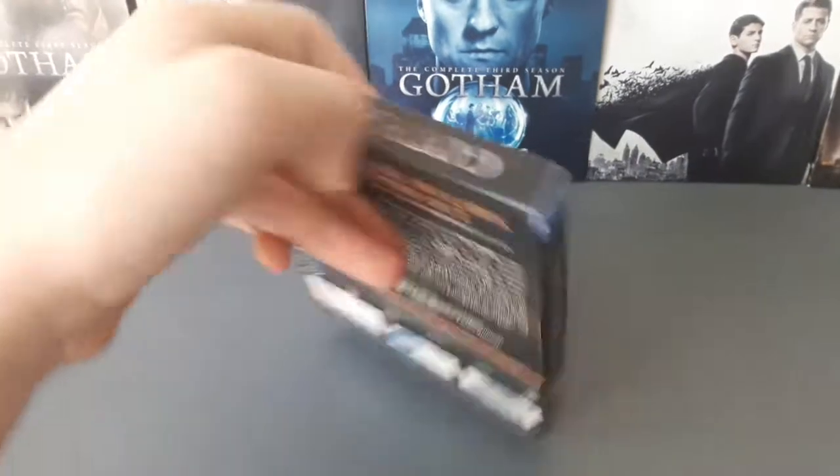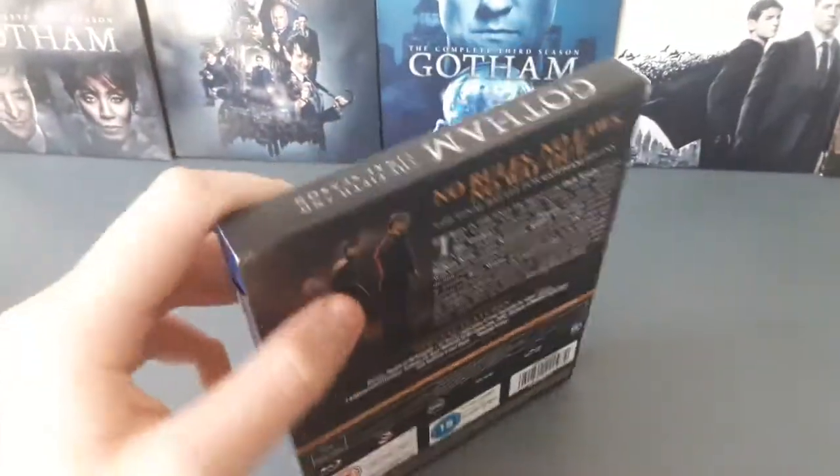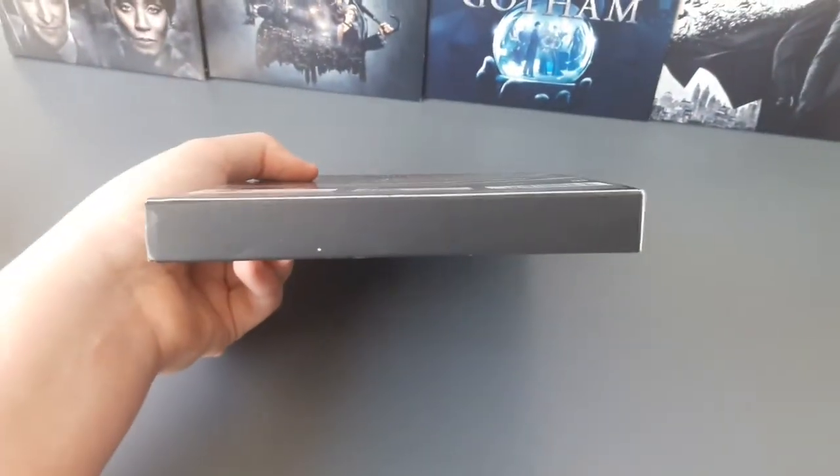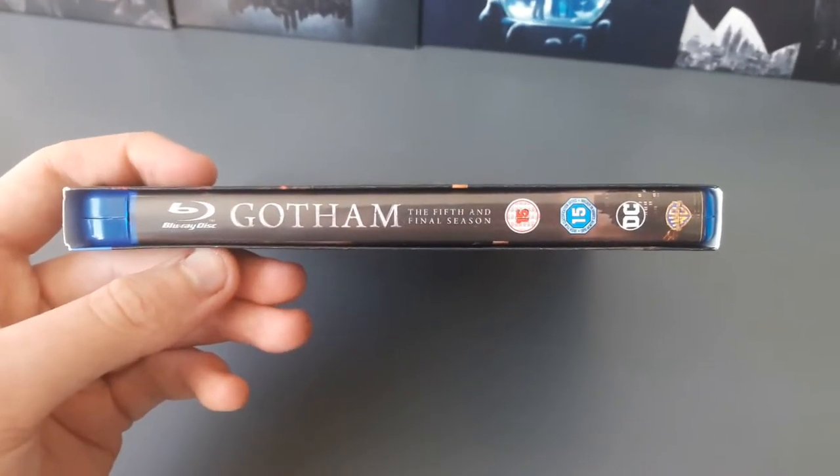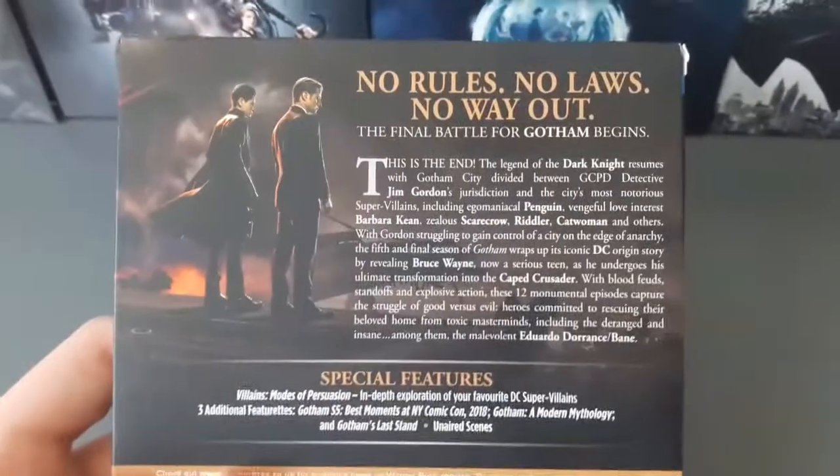There's the front of the packaging. Spine: Gotham, the complete fifth and final season. I've already showed you guys the top. There's the bottom — not really much happening on there. And then there is the other spine, which is more or less the Blu-ray spine. And then let's go to the back.